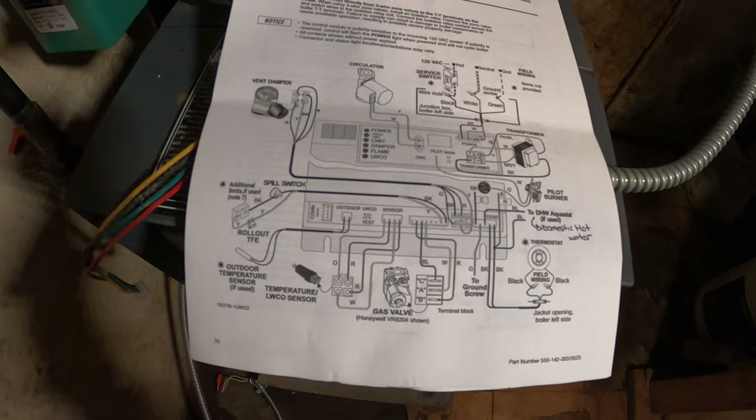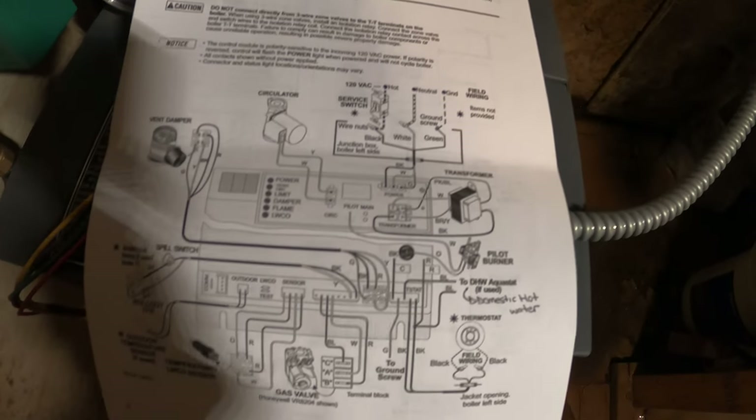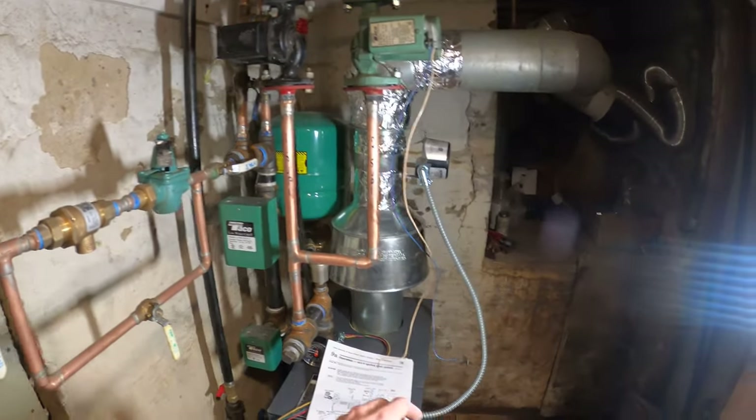I did find an awesome diagram when I looked up this unit. I got the model number last night and figured out a way to wire it. But this is just the basic diagram — it's all going to depend on what kind of system you have.